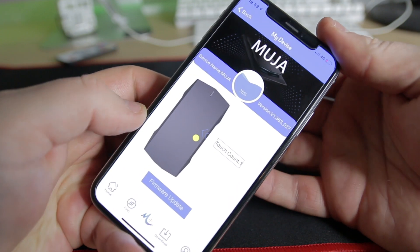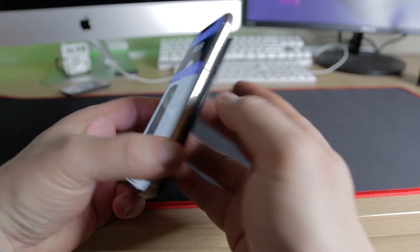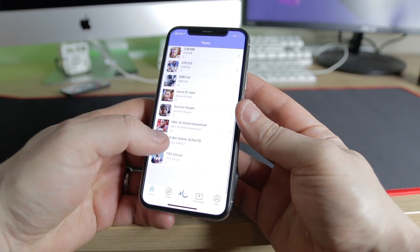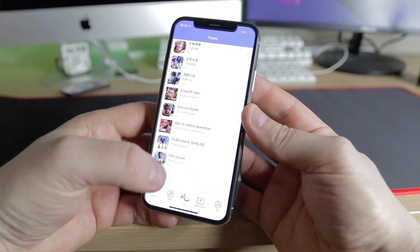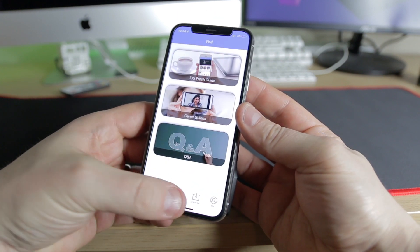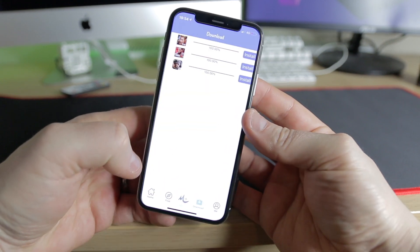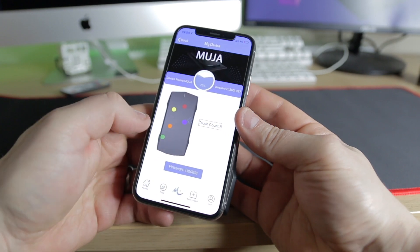From within the application, you can double-check all the sensitivity of the actual back of the device. Just messing around, you can see how sensitive and accurate it is. You also have a mini app store where you can download some games — PUBG, NBA 2K are in there. There's a troubleshooting section as well as a firmware update section, which can be done over the air. And that's pretty much it.